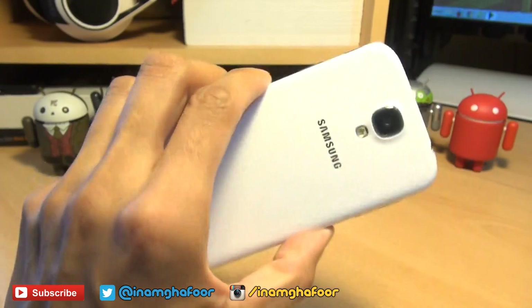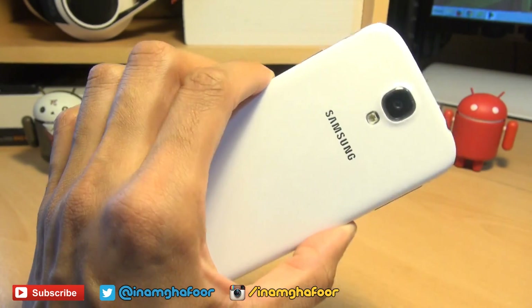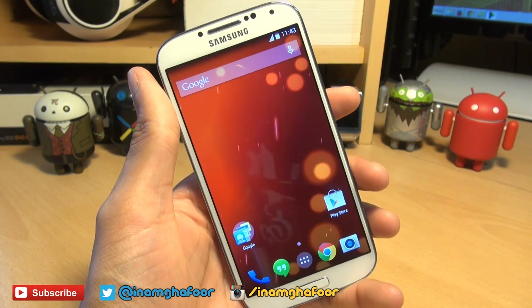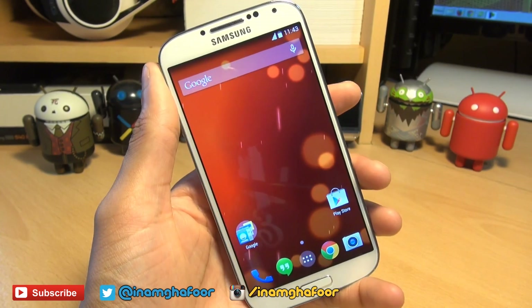Hi guys, it's Sinam Gafoor here with the Samsung Galaxy S4. We're going to be taking a look at how easily we can upgrade and install Android KitKat version 4.4.2.